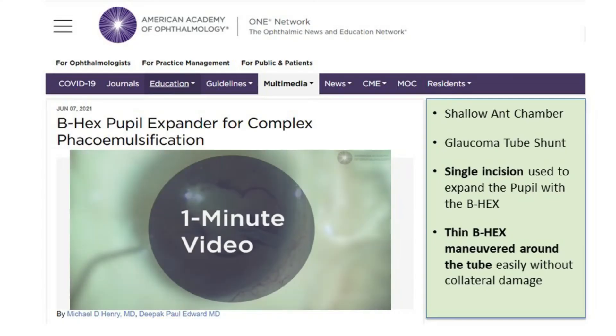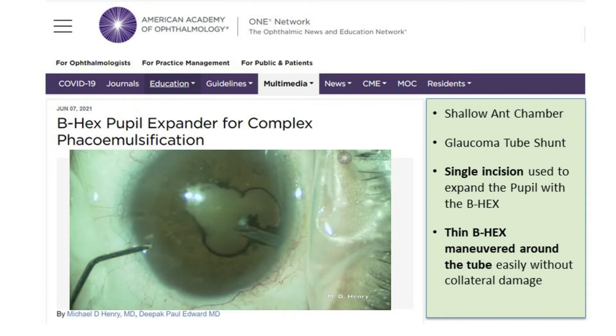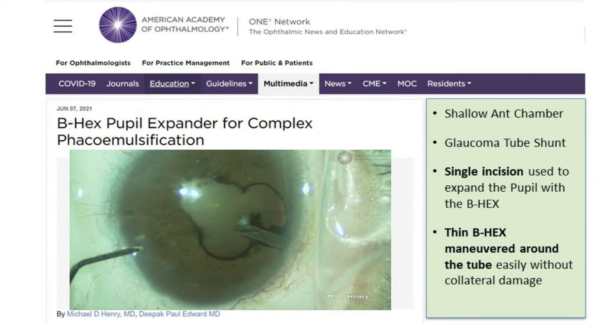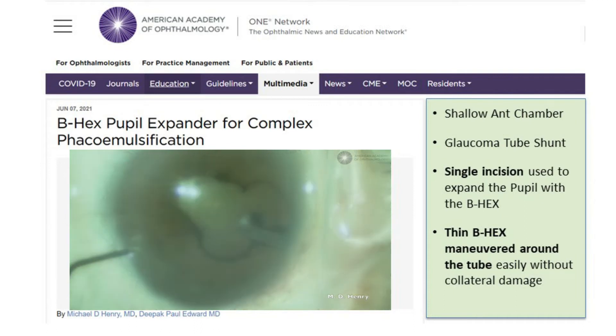This is a complex cataract surgery using the B hex pupil expander. Our patient has a history of neovascular glaucoma and now presents with a visually significant cataract and a preoperative visual acuity of 20/100. Synechiolysis is performed and the B hex pupil expander is placed.